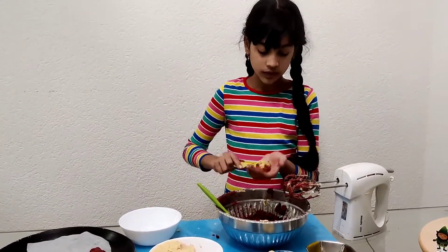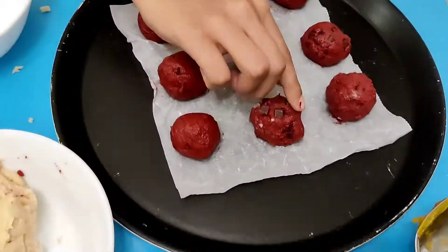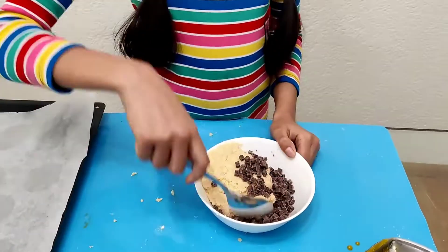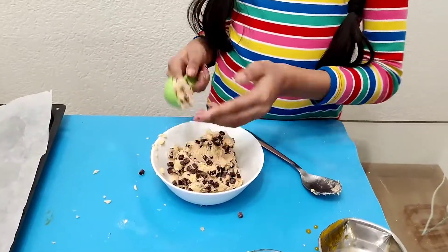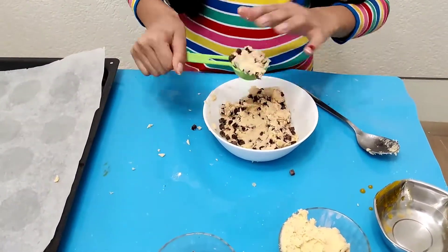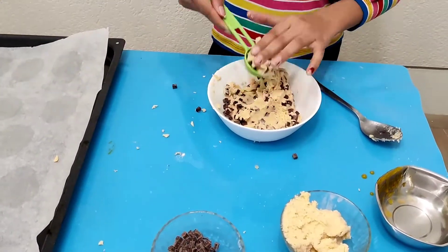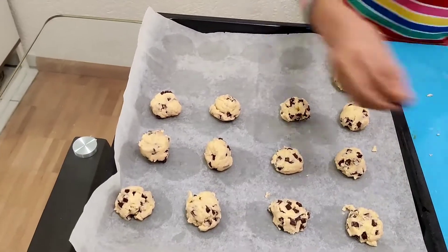Now if you're a big fan of chocolate chips, you could add extra on top. We'll add half a cup of chocolate chips and mix it into our second batter. Keep making little spoons of the batter and place them at a distance on your baking tray. I'm adding more chocolate chips on top.